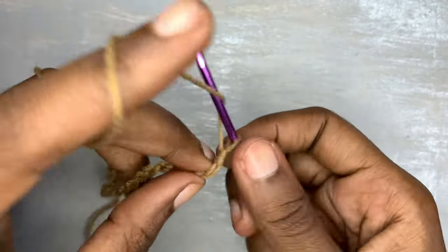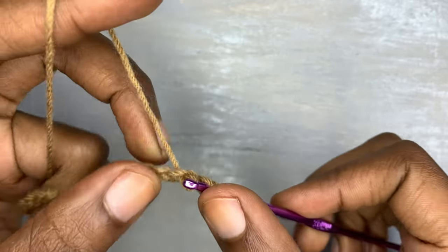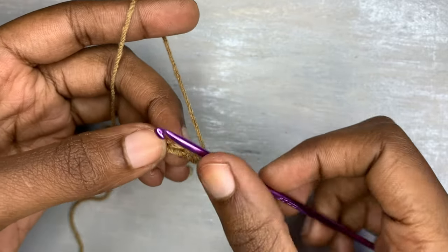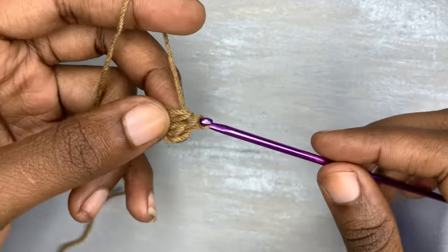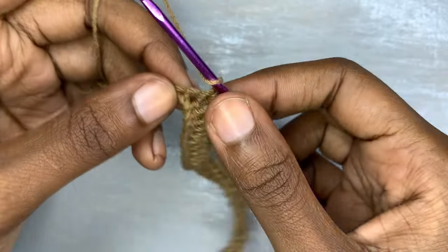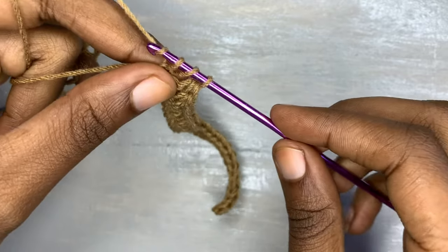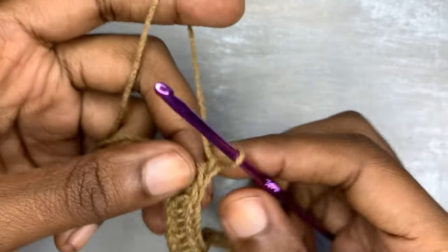After making 20 chains, you're going to go into the second chain from the hook with a half double crochet and we're going to half double crochet up to the end of the chain. Here we are approaching the end of our chain — you are going to half double crochet, and after that last half double crochet you are going to chain one.